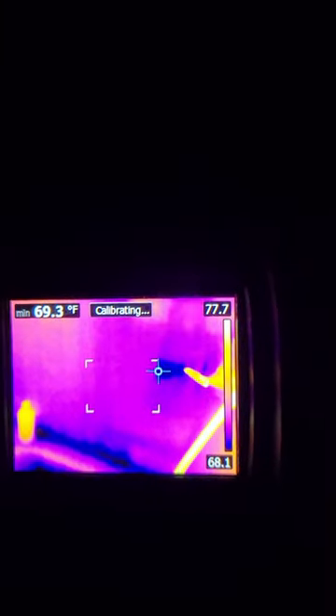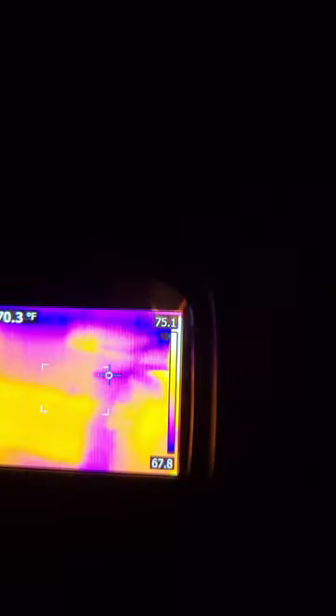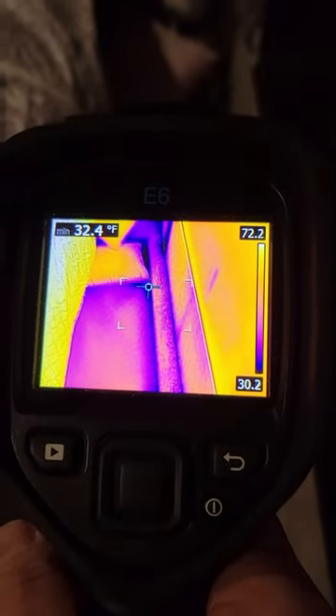Nothing too exciting here. Even on the outside wall of the RV — that's the outside wall of the shower — not too bad at all. Oh, you know what I didn't show you is the floor. So the floor at the front of our RV here...